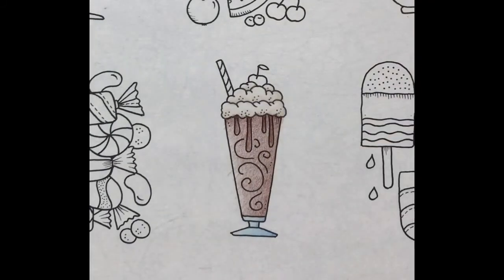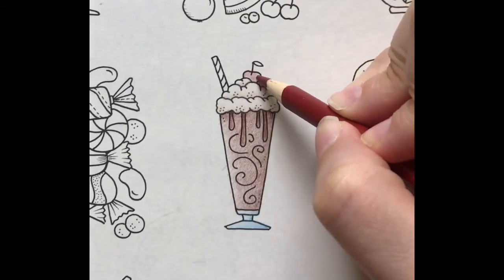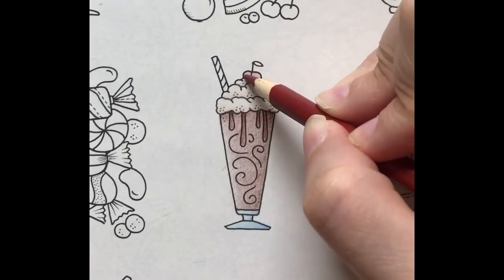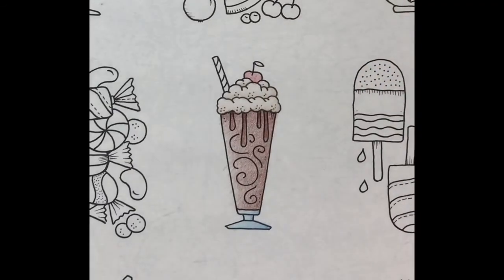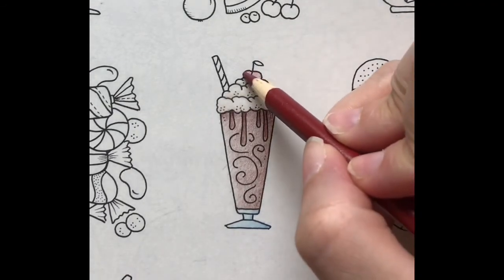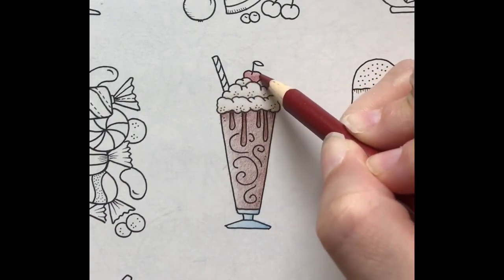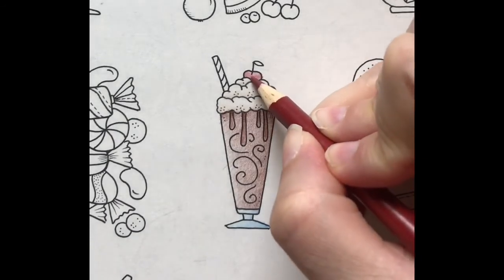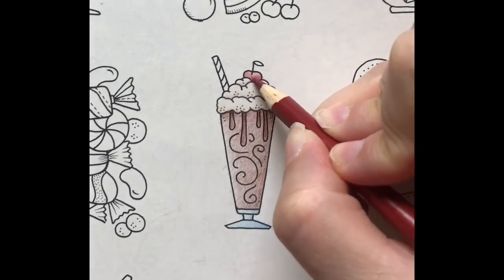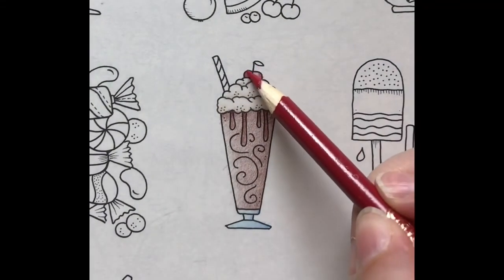I'm going to use mahogany for the cherry. I'll start with a light layer. Then I'll darken the bottom with medium pressure. I'll add one more layer to the shadow using hard pressure. Then I'll cover the whole cherry in a light layer of red.